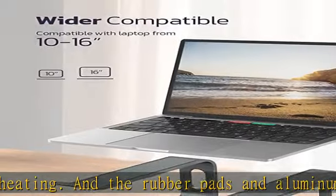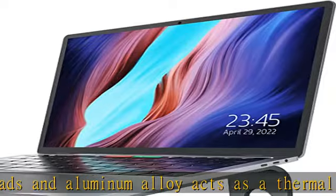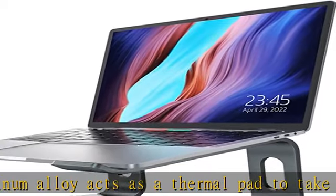Ergonomic riser: the laptop stand works as a riser to elevate the laptop screen to 7 inches, bringing it to a perfect eye level.